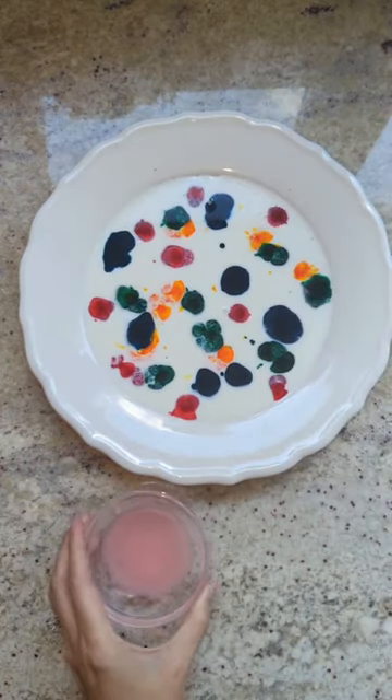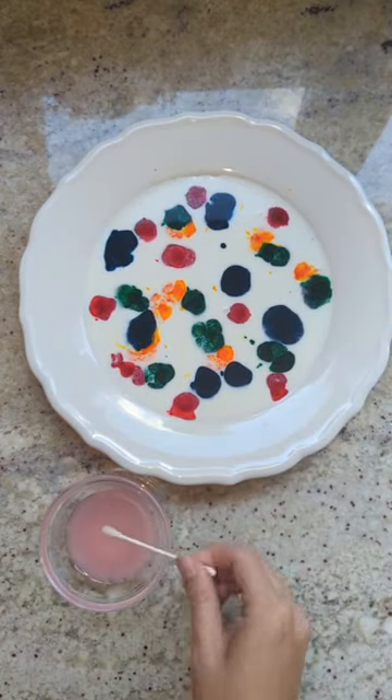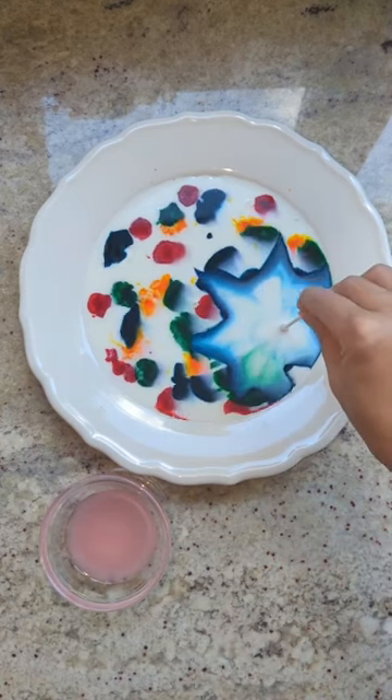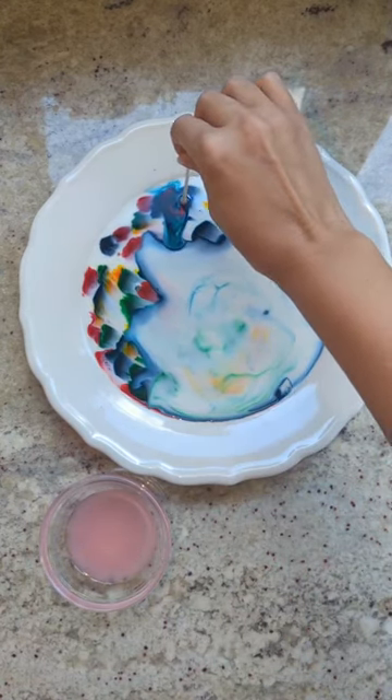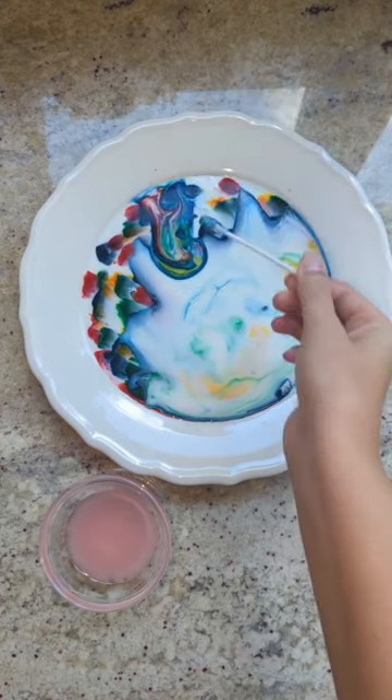After you get your food coloring spread out, take your q-tip and dip it in your dish soap. Now watch what happens — a really cool chemical reaction occurs and it makes a beautiful masterpiece all over your plate.